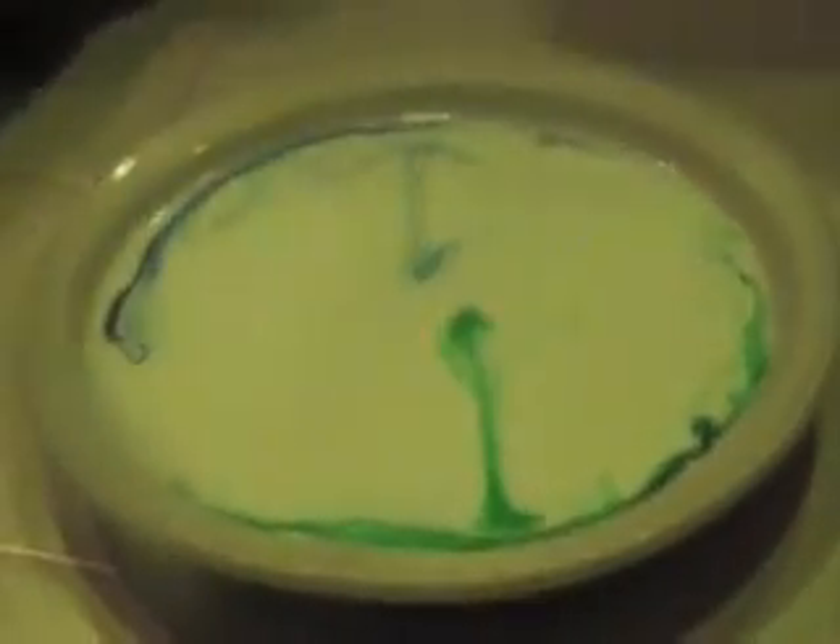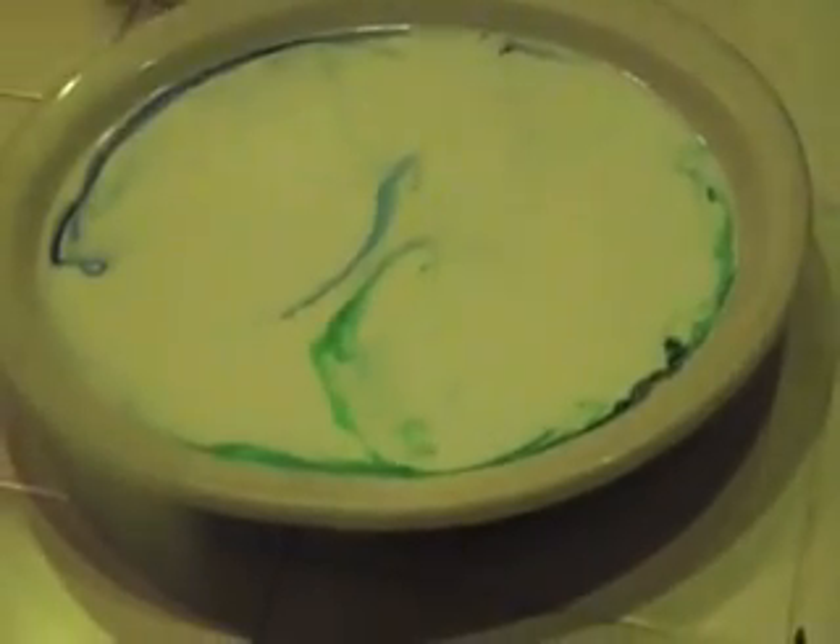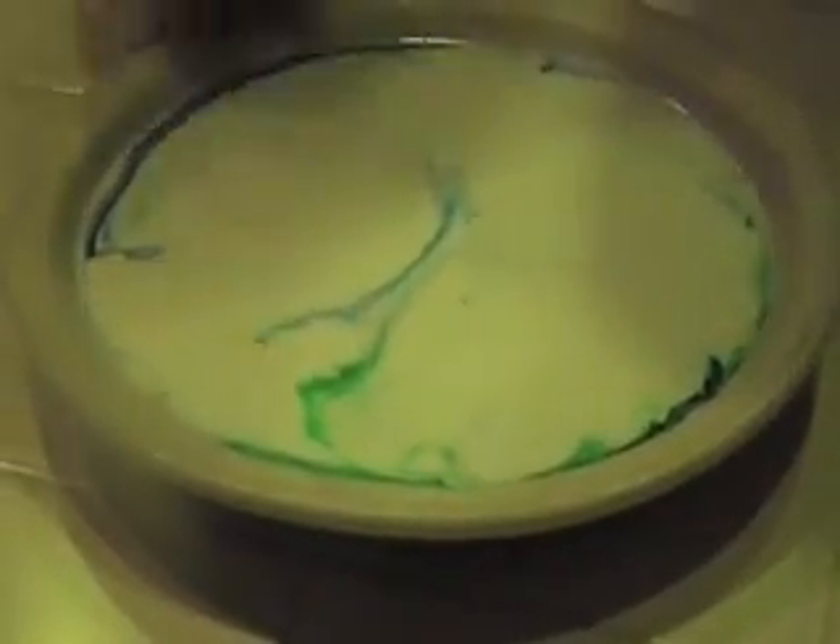Woo! What just happened is when I dumped the dish soap into the whole milk, it broke down the fat, and that's what caused the food coloring to swirl around like that. Ta-da!